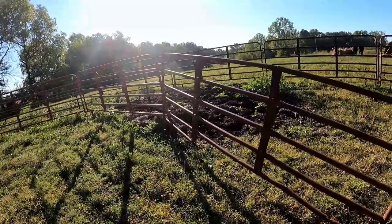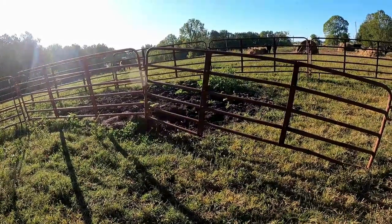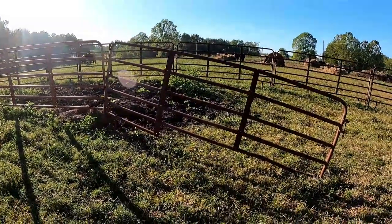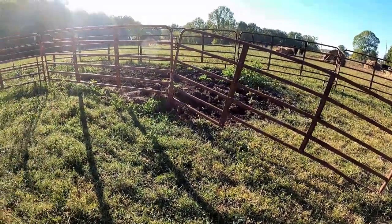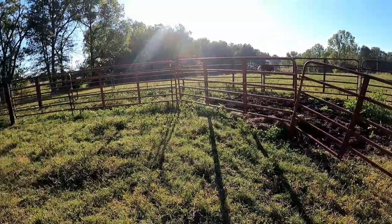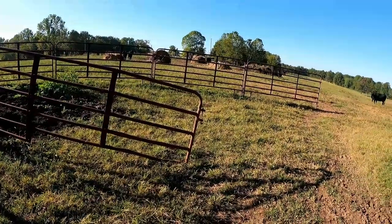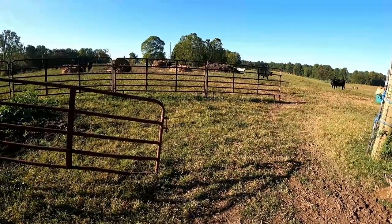Over the years these old farm store panels, they don't last very good. These are the cheap panels — they've got better panels you can buy but they're a lot higher. Over the years I've bought a few of these and kept adding to it. I'd love to build a nice facility one of these days but I don't have enough cattle to really justify that.